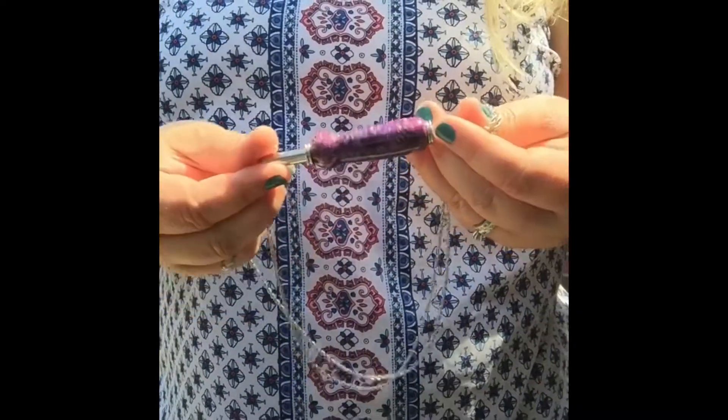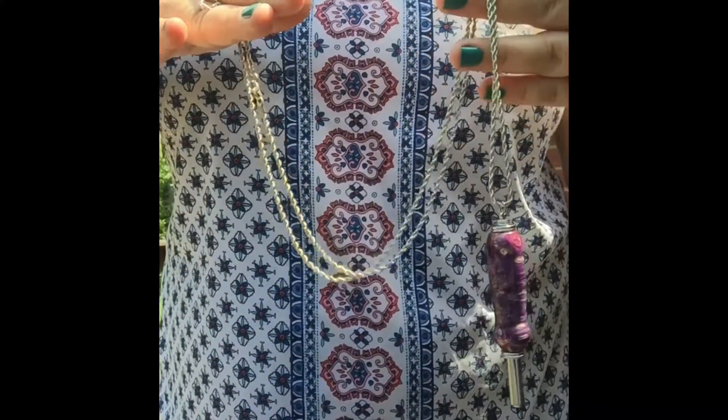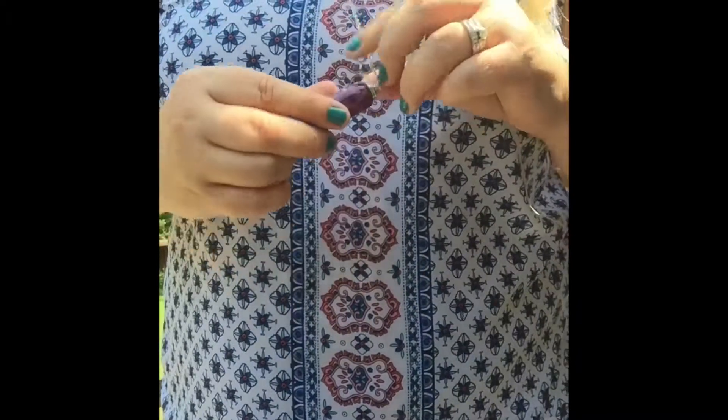I wanted to do a video showing you our seam ripper necklace. It comes on a very long chain — I believe it's a 24 inch chain. It does have a little clasp, but it's so long that you won't even need to use that. Just put it right over your neck.